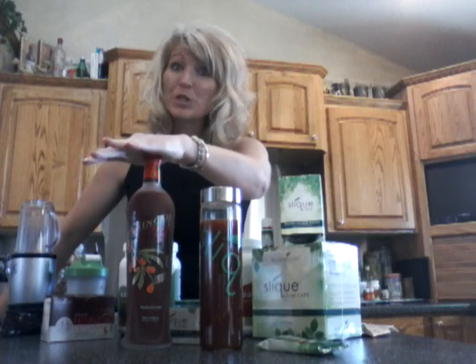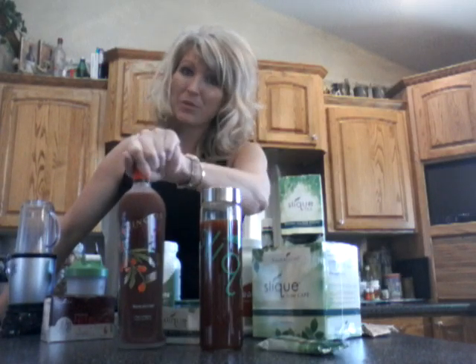I'm going to start with my favorite: Ningxia Red. The new formulation of Ningxia Red will actually help dissolve the abdominal fat tissue. Yes, you heard that right. I was so excited when Mark Schroeder shared that information a few years ago.